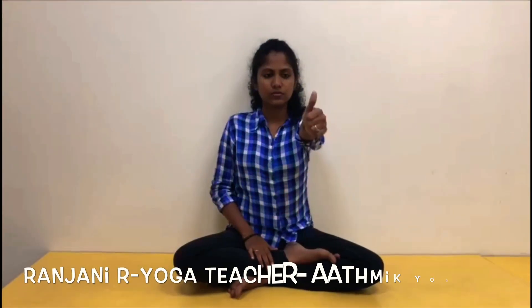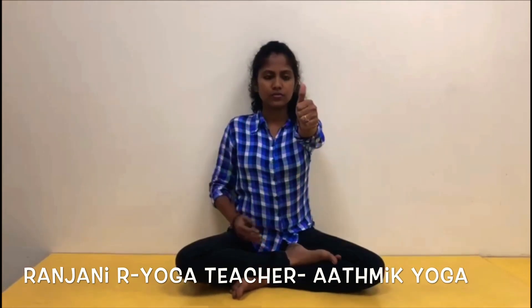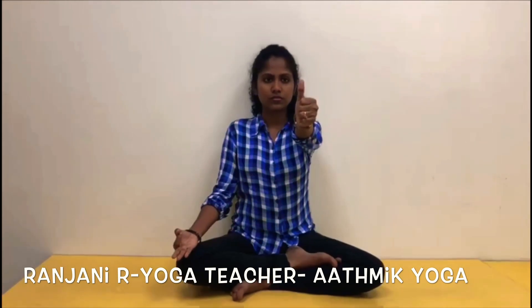Make a fist in the left hand with thumb pointing upwards. Hold the arm at shoulder level and fix your focus on the tip of the thumb. The right hand can be kept in chin mudra.